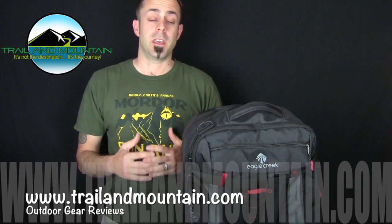Hey guys, what's up? It's Daniel with TrailinMountain.com and today I'm testing and reviewing the Tandem Warrior luggage from Eagle Creek. Here's their website right here. Make sure you check these guys out. They have a lot of cool organizational packs and other items to help simplify your life when you're traveling.